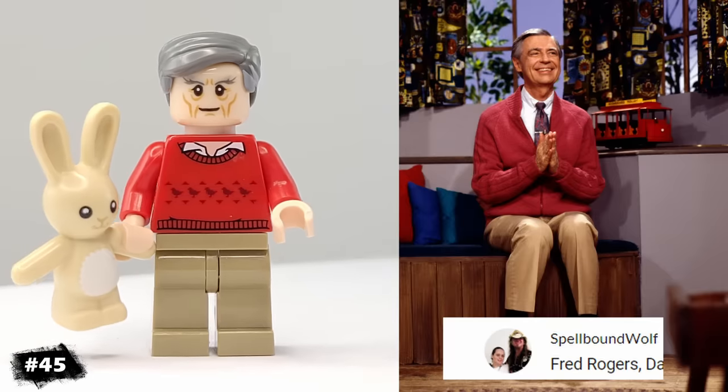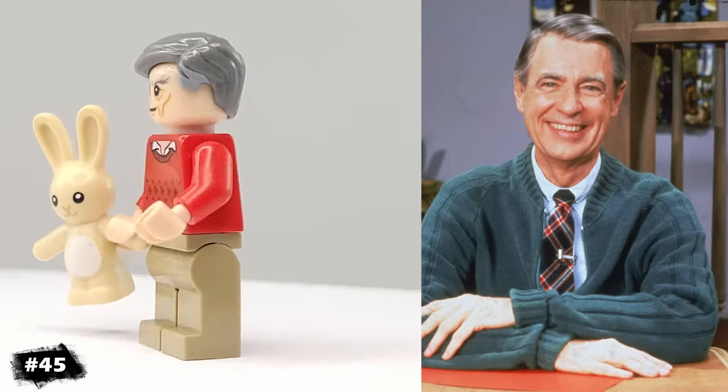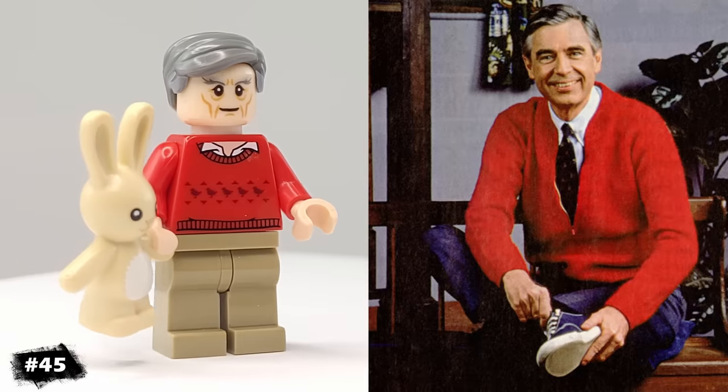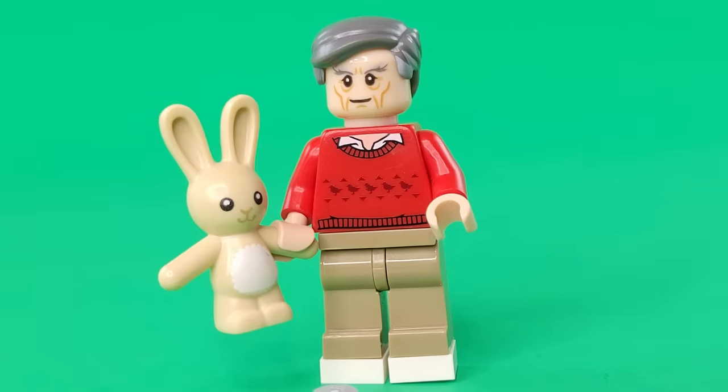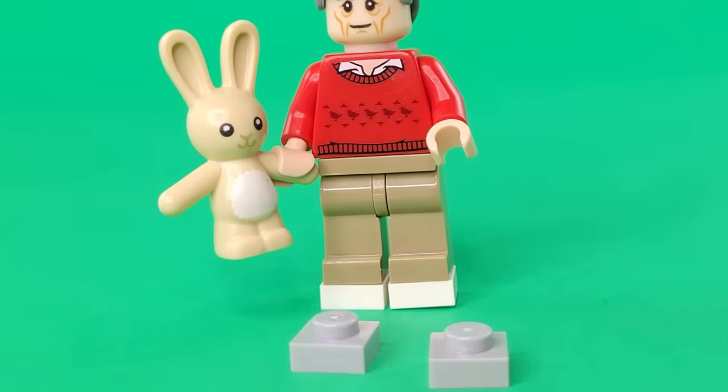Another requested minifigure was Mr. Rogers. He has a nice sweater, and for an accessory, I gave him this stuffed bunny toy, which I thought would be fitting for him since he's always working with kids. I also gave him different studs for his feet, since he's always changing his shoes.